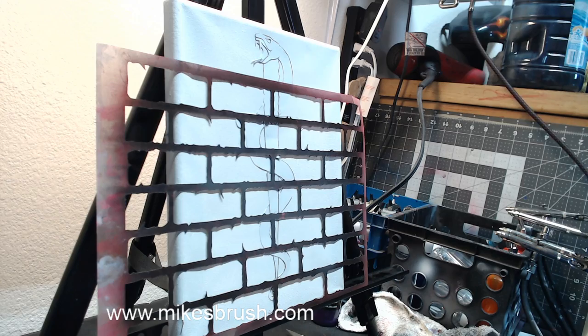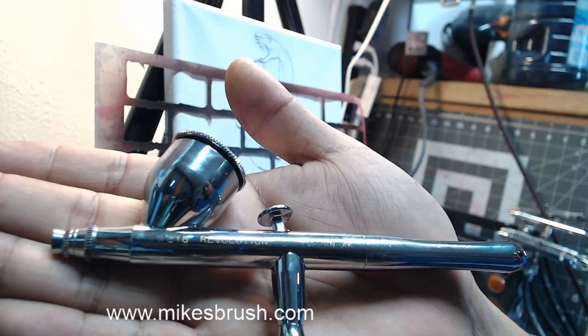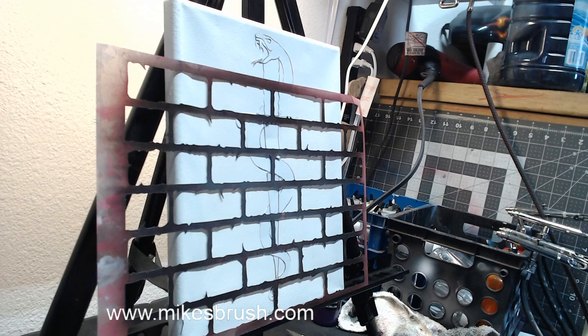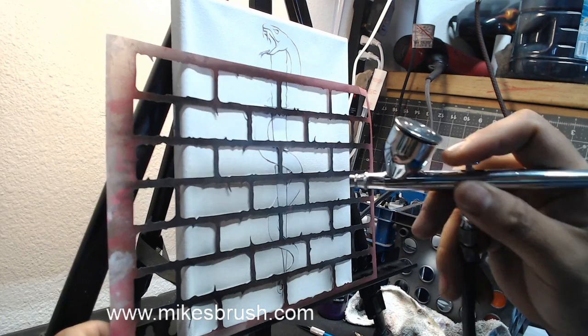Estoy reduciendo como mitad pintura, mitad reducer. The paint is reduced about half and half. The airbrush we're using today is the Iwata Revolution HP-CR — a beginner airbrush, but really nice quality. We're just going to start with the background and hit the stencil right here. For those wondering, I sell this bricks stencil on my website myxpress.com, just like you see it on the screen.